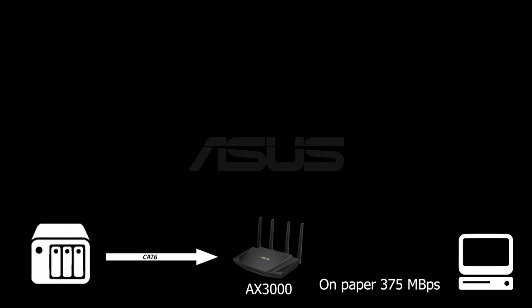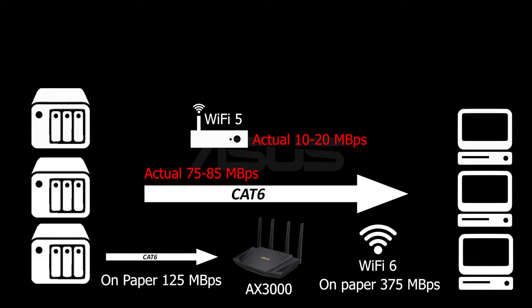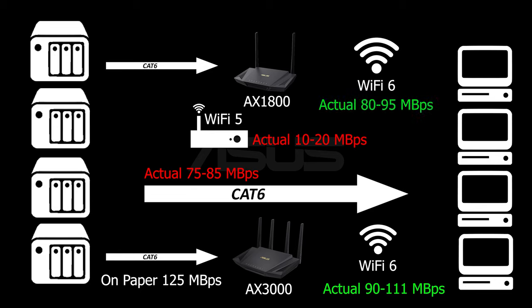The AX3000 should be able to hit 375 megabytes per second download speed, because 1,000 megabits per second equals 125 megabytes per second — which is what Windows shows you when transferring files. However, that's not really the case based on just the advertised numbers. My NAS transfer rate to a computer on the network with gigabit LAN averages 75–85 MB/s. Via Wi-Fi 5, speed ranges from 10 to 20 MB/s at best. The AX3000 averaged 90–111 MB/s, and the AX1800 averaged 80–95 MB/s.